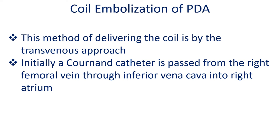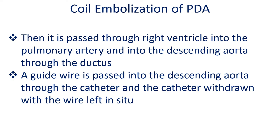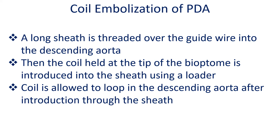Initially a catheter is passed from the right femoral vein through the inferior vena cava into the right atrium, then through the right ventricle into the pulmonary artery and into the descending aorta through the ductus. A guide wire is passed into the descending aorta through the catheter, the catheter withdrawn with the wire left in situ, and a long sheath is threaded over the guide wire into the descending aorta.